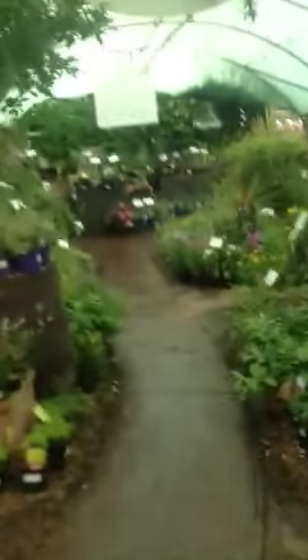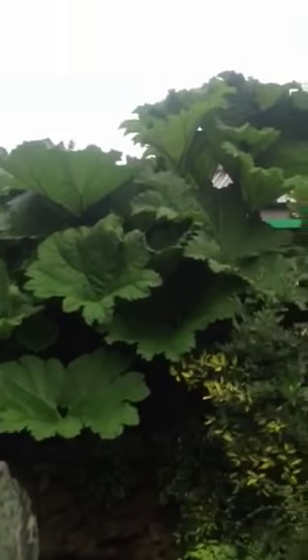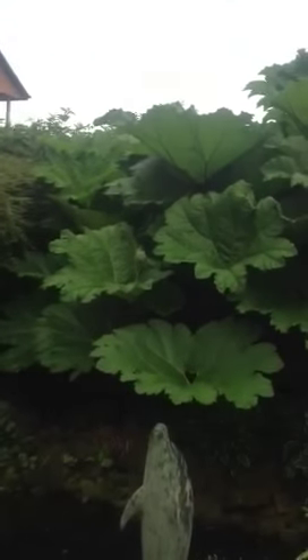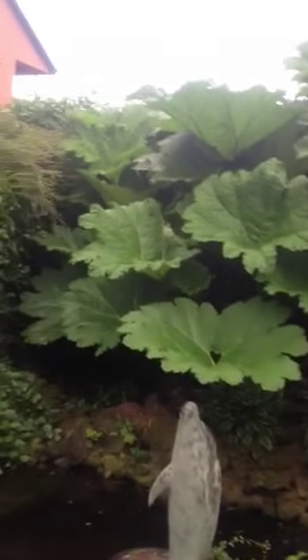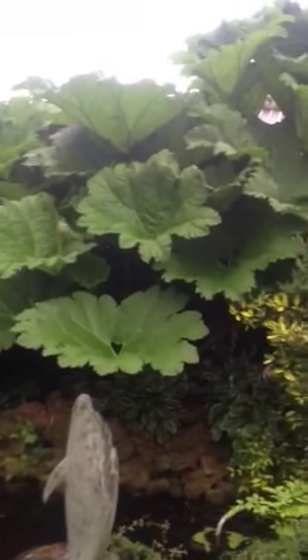Now we go and have a look at our big gunnera plant and see what it can look like and where we get our umbrellas from. It's drizzling rain here — we've had a very wet day in the nursery today, but the gunnera is loving it. Look at the size of that one — massive! You can see where we get our umbrella leaves from now. It's gunnera manicata. It likes a moist, deep soil, and if you provide a nice, deep, rich soil for it, it will grow as big as this one.